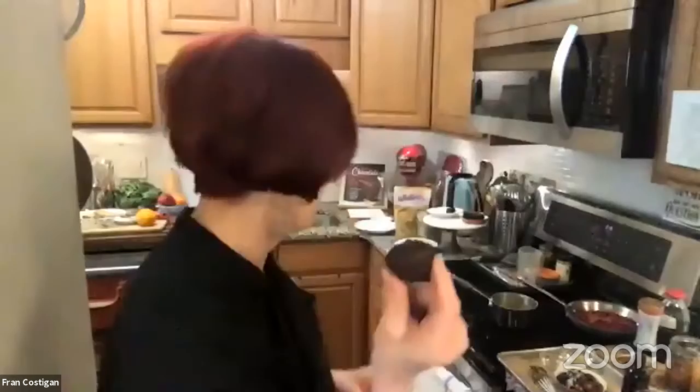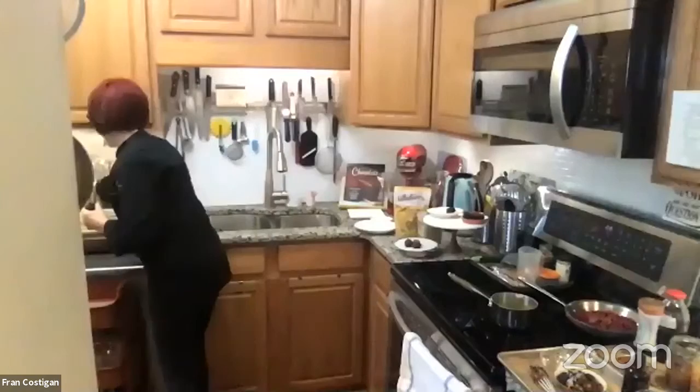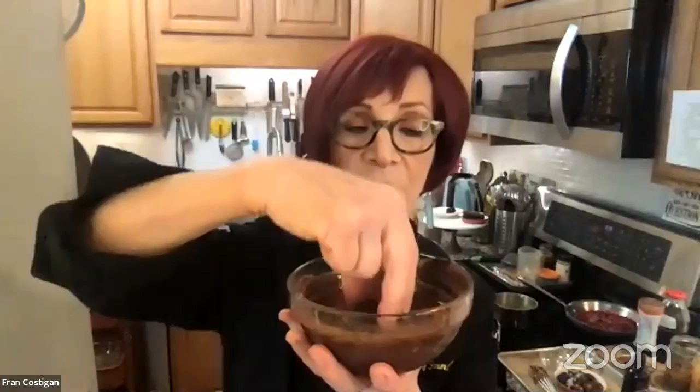I'm going to dip this in some of the ganache I made, which is thickening up nicely. Have you ever been to Bookbinders? I guess there's probably nothing vegan there. Everybody has something vegan nowadays. Restaurants who don't have vegan options are leaving money on the table — the train has left the station. I don't want a plate of steamed vegetables over pasta, and I don't want a fruit plate for dessert. So here's what I'm going to do: I'm dipping this in, lifting it out, and I've got this gorgeous little cupcake.